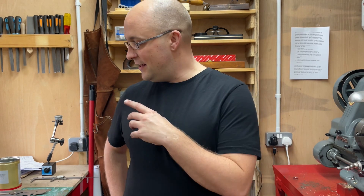Good morning and welcome back to the workshop. My name's William and today we're going to be doing a bit more on the tender chassis for the H2 Atlantic.